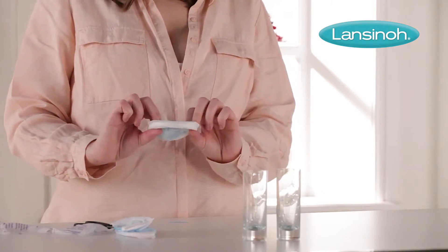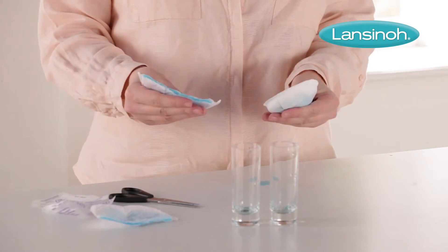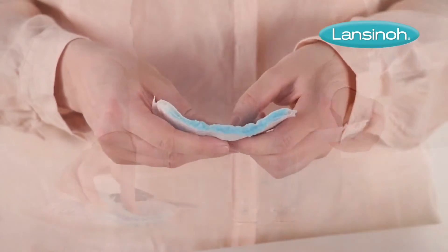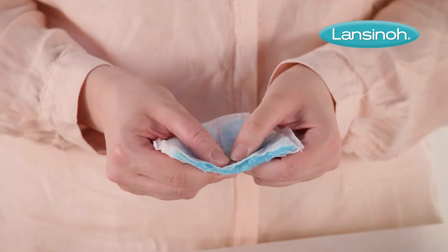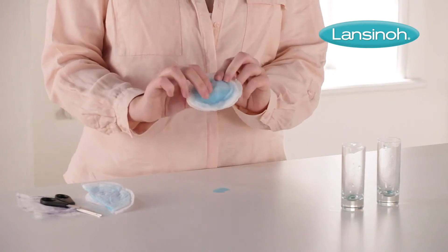The competing brand, meanwhile, is not so effective. If we squeeze both pads, Lanceno's is completely dry to the touch thanks to that special polymer inside, whereas the other brand is clearly leaking.